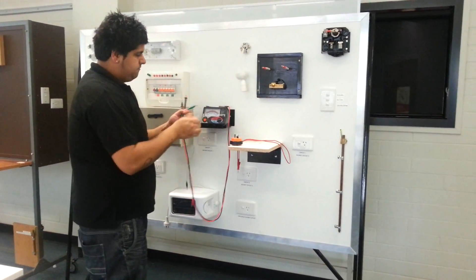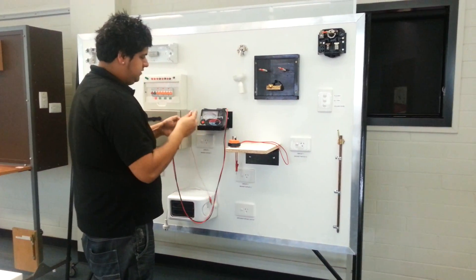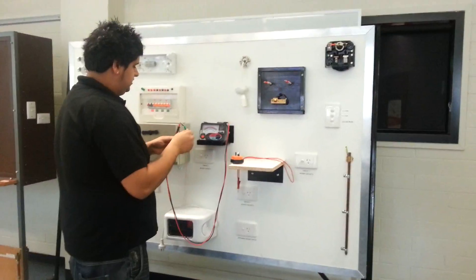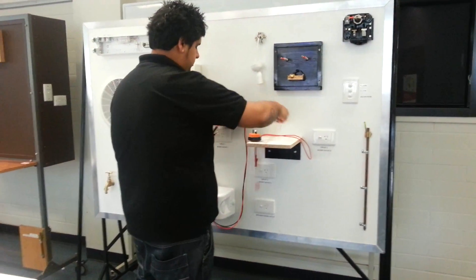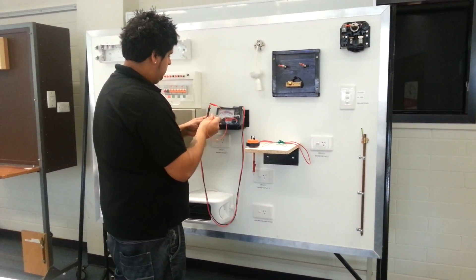The next thing we're going to do is make sure the leads have some continuity in them, because there's a fair chance that they can break. You don't need a zero amount, just make sure that it's continuous so you can get some sort of reading. Alright, so they're good.